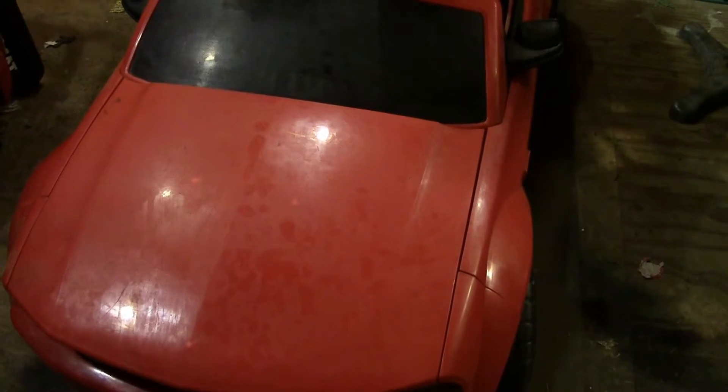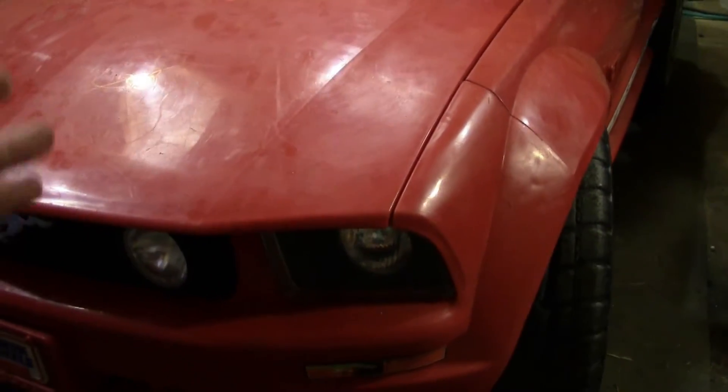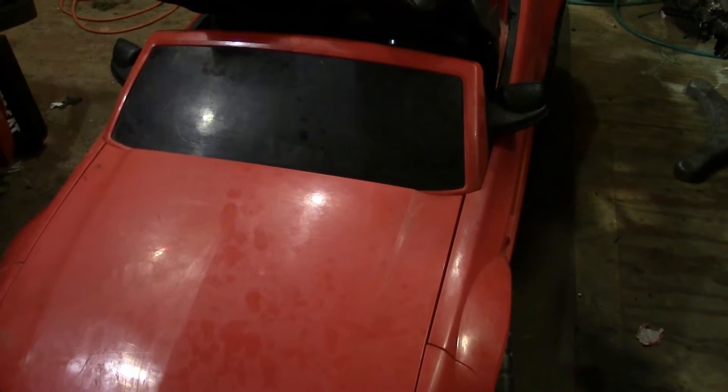Hey guys, Xbox here, and I'm coming at you guys with something a little bit different. I got a Mustang Power Wheels here, and you know one of the things I see — a lot of kids drive these things around in my neighborhood — and what I wanted to do is actually boost this thing up.